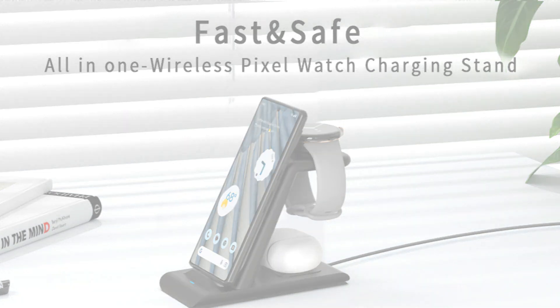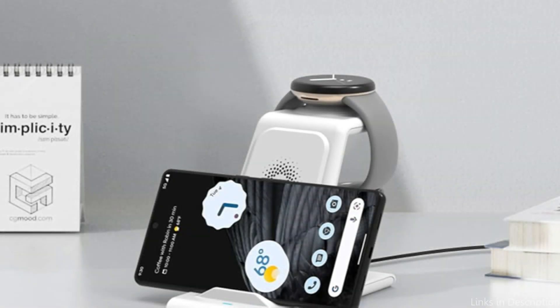So these are some of the best wireless chargers to buy. If you enjoyed our video, leave a like and subscribe for future updates.